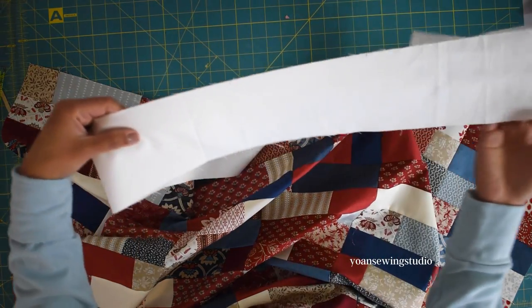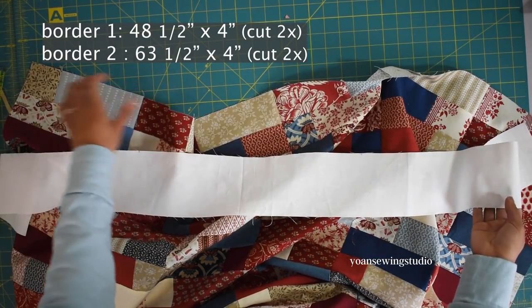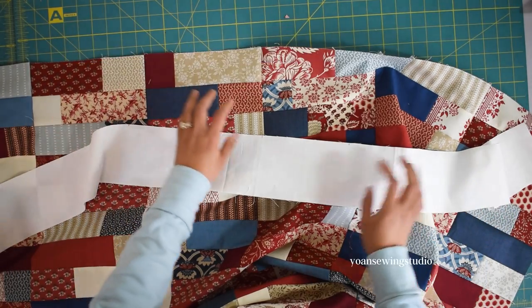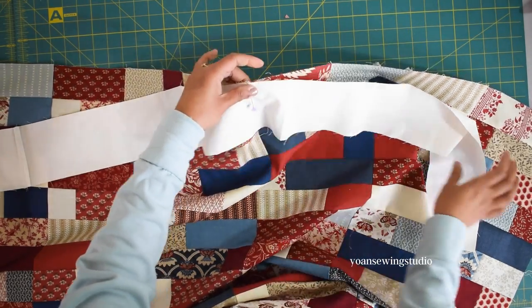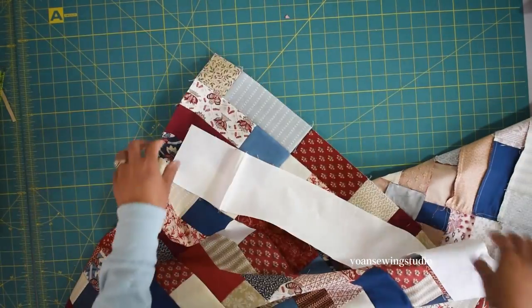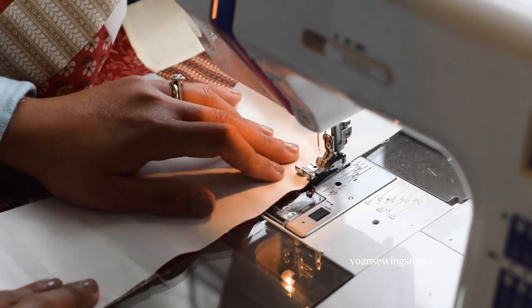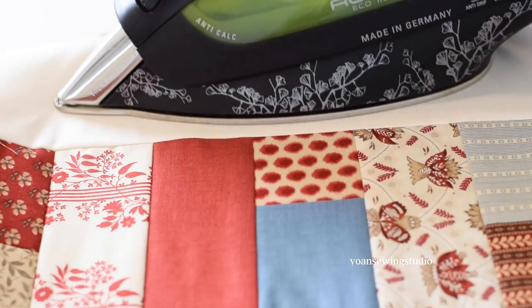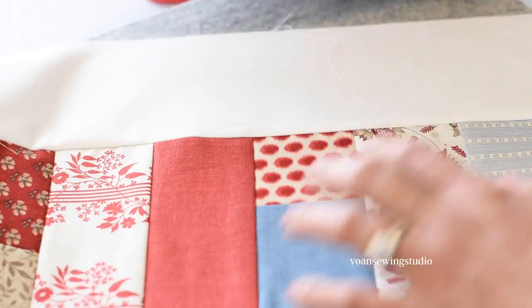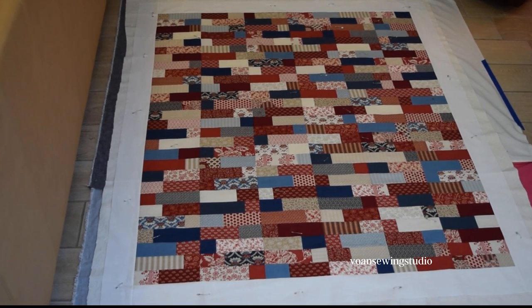Now it's time to add the borders. The pattern calls for a four-inch wide border. First, sew the shorter border — Border One. I like to first match the center point and pin, then pin the side edges as well, then sew with a quarter-inch seam allowance. Press the seams towards the border. Go ahead and finish sewing your borders until your quilt top is done.